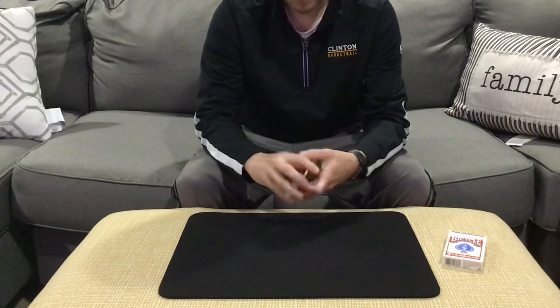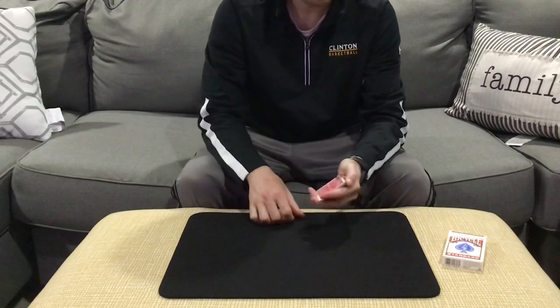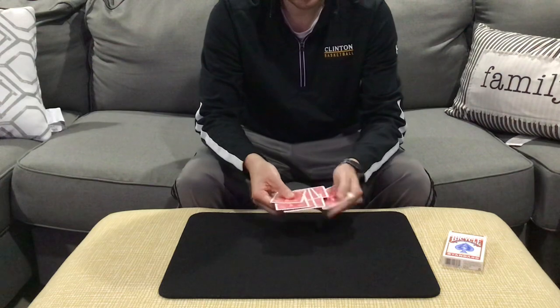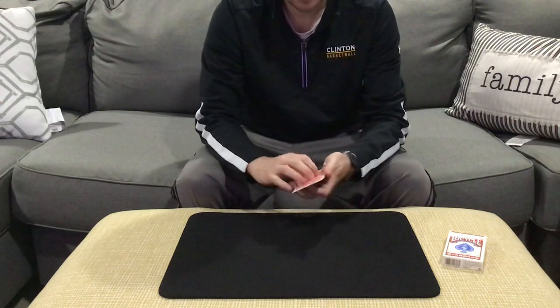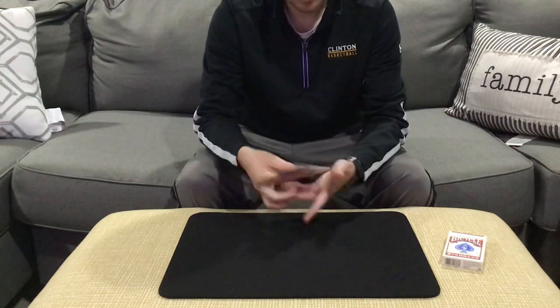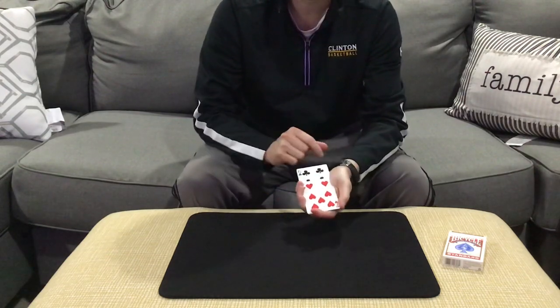Now we're going to lose their card into the pack with just a series of cuts. I'm going to turn the packet into a computer that is a polygraph machine. I'm going to ask you a series of questions. To each question, you can lie or you can tell the truth, and we're going to see if you can beat the polygraph test.